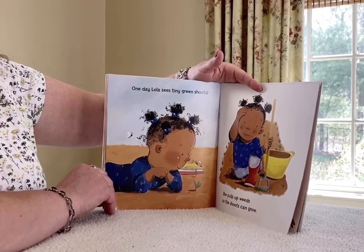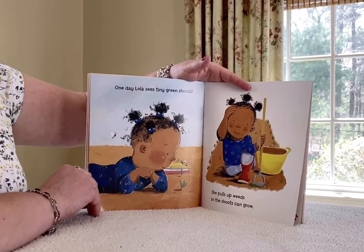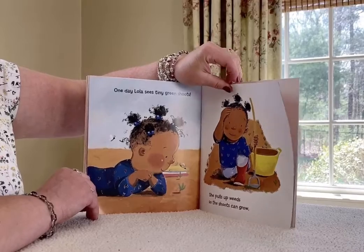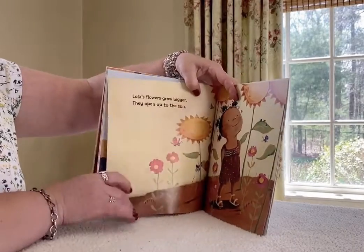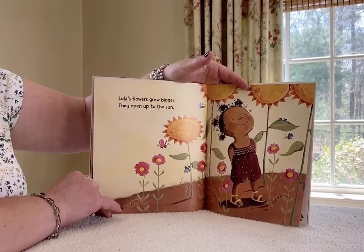Lola sees tiny green shoots. She pulls up weeds so the shoots can grow. Lola's flowers grow bigger and open up to the sun.